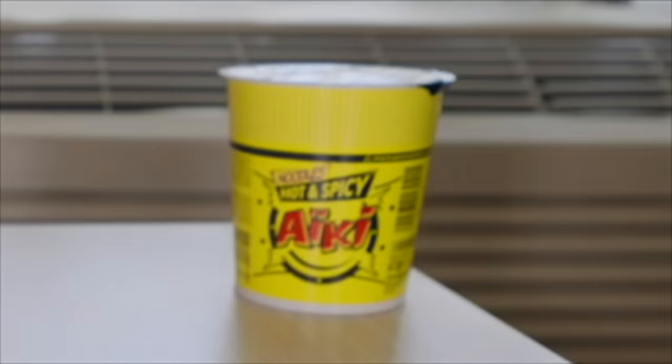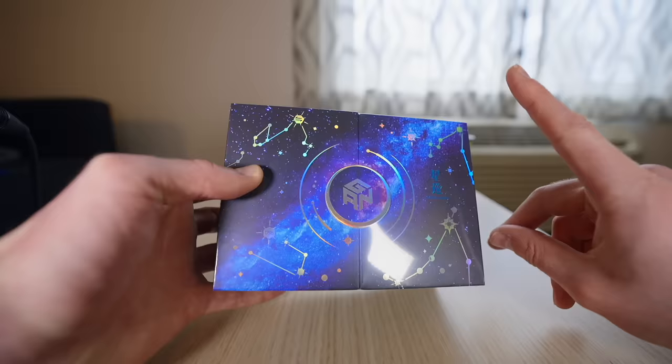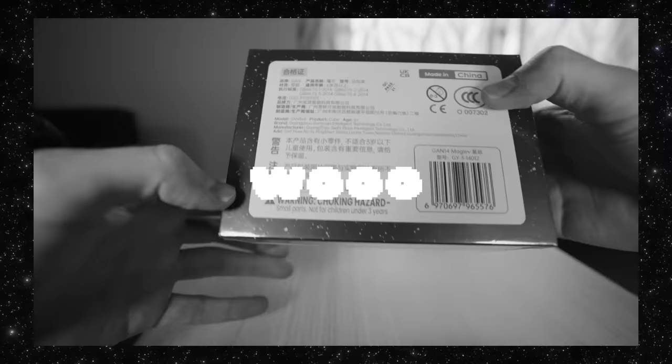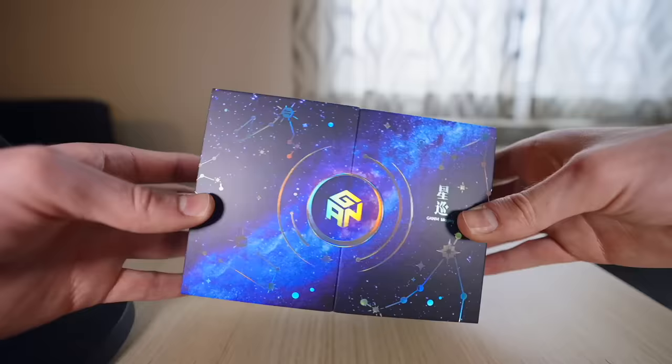By the way, what do you think of my background decoration? That's literally everything I had in my hotel room. I have to warn you though, because shocking hazard. That looks even better.